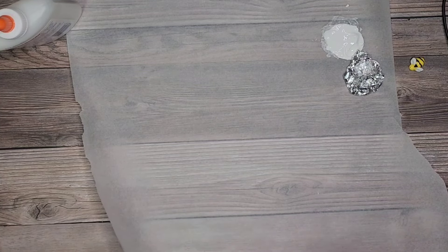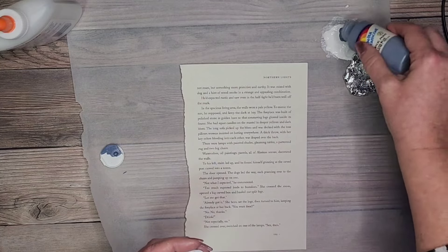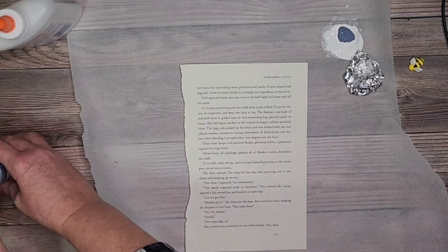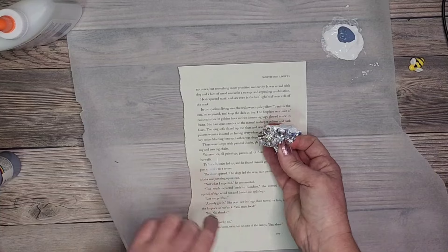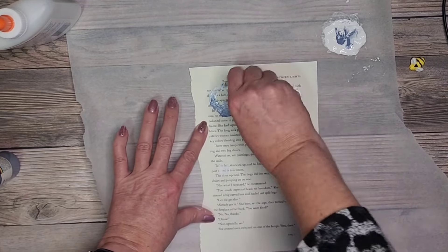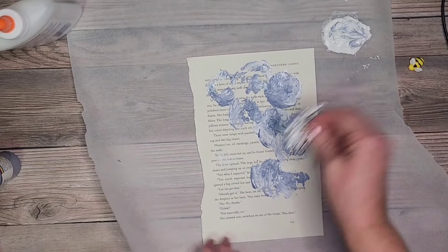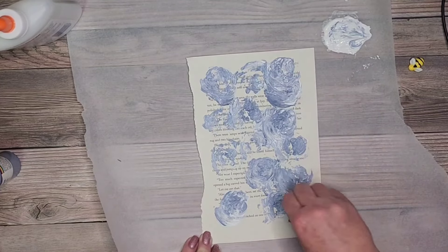I'm going to use some acrylic paint mixed in with the white gesso. I'm going to dip the foil into the mixture of white gesso and blue acrylic paint. What I'm trying to do is make sure I have spaces where you can see the words from the book page — I don't want to cover it all up.